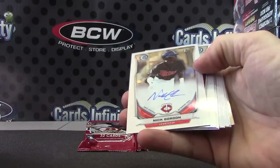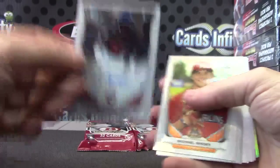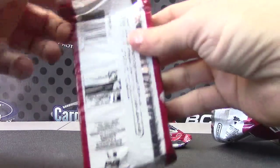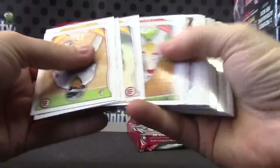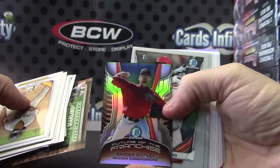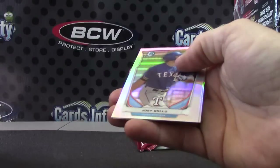Vincent Velasquez and Nick Gordon autograph. Nick Gordon autograph number three. Justin Steel and Derrick Fisher. Breed and Shipley — Future of the Franchise. Joey and Chase.